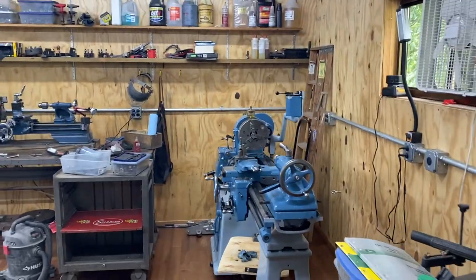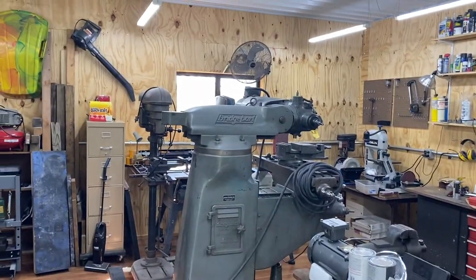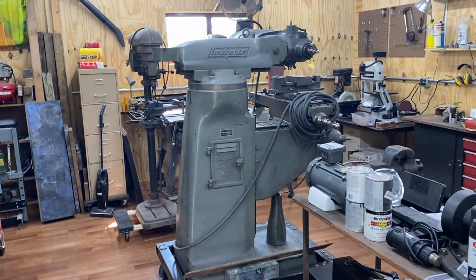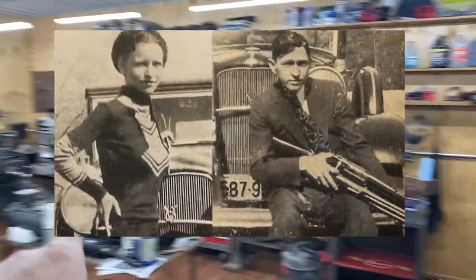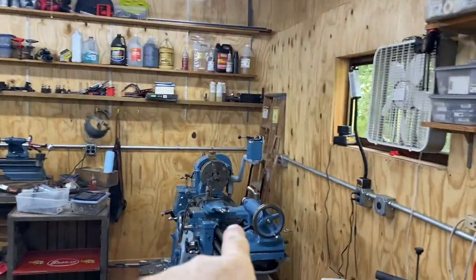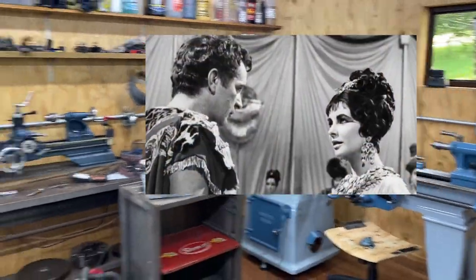I've been thinking about names for my machines. I've got the one I've restored and the one I bought at the same time that I haven't touched at all — I really hope I don't have to do much restoration on it. Some names I've been thinking: Bonnie and Clyde, Beauty and the Beast, Cleopatra and Mark Antony, Thelma and Louise. What do you all think?